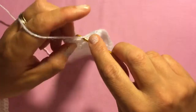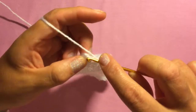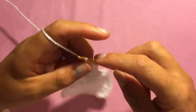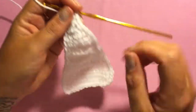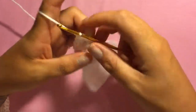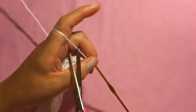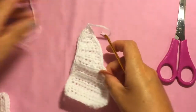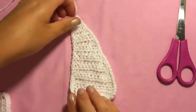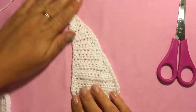Coming to the very end of your sail — you can make two sails the same or one slightly smaller than the other. I've also put a link in the description box to the background of this project and the waves. At the very top, chain one, cut your work and pull that through, then weave that in. When sewing this on, try to keep this side as straight as possible — and that's your sail.